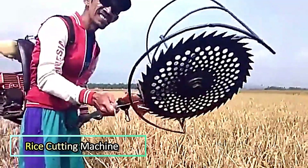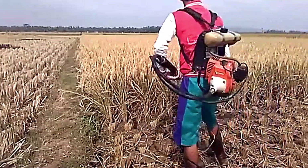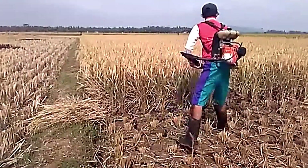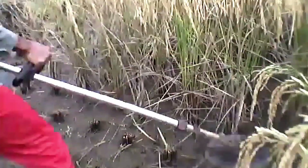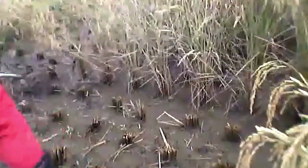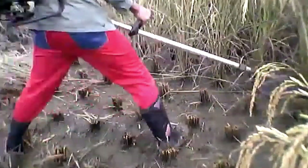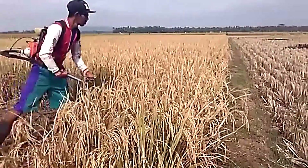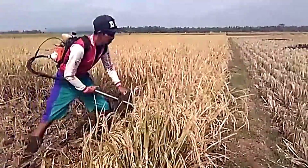Rice Cutting Machine. Harvesting rice becomes quick and effortless with this simple yet efficient machine. Designed for ease of use, it swiftly cuts through the rice stalks, making the process far more convenient than manual harvesting. Beyond its functionality, the machine itself has a sleek and practical design, making it a standout tool in the field.